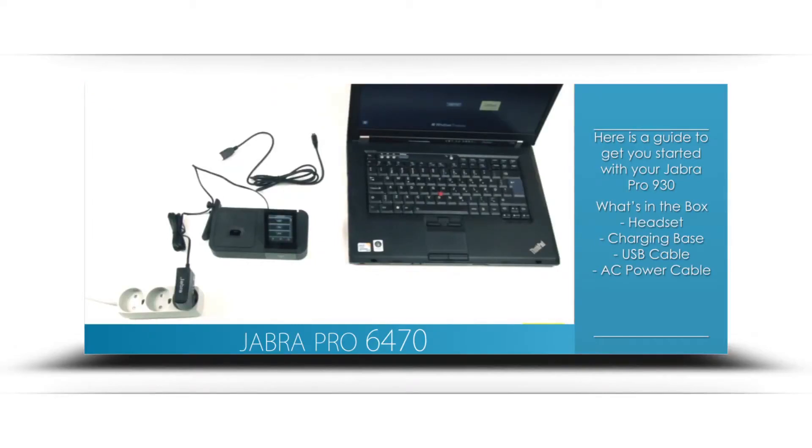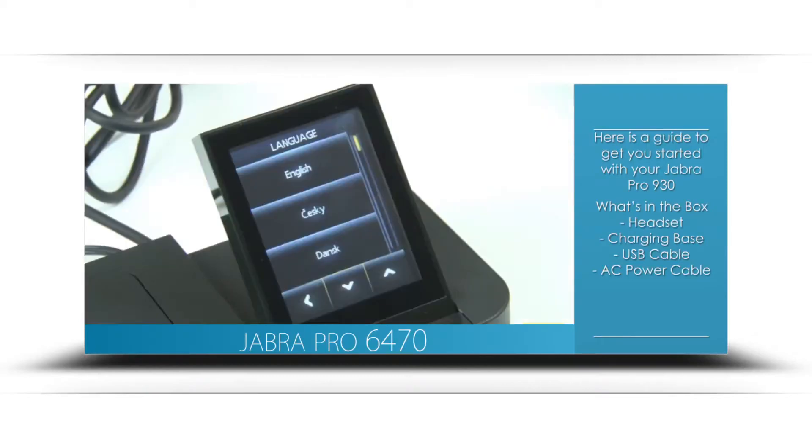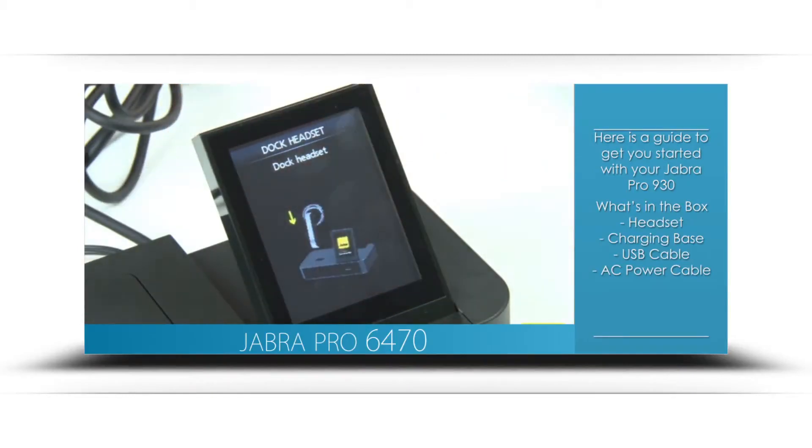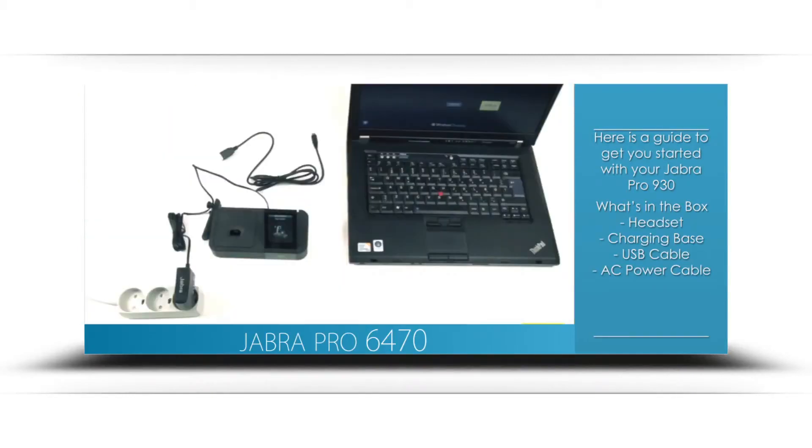Choose the desired language on the touch screen base and continue through the setup by touching the arrow. Dock the headset to the charging base.